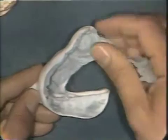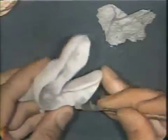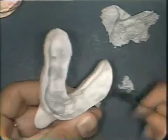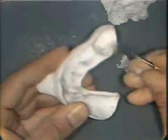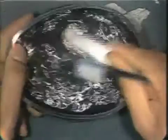After the tray is hardened it is removed from the cast and the asbestos is peeled out from the tray. This is accomplished by hand and by use of a number 7 wax spatula. The residual asbestos is scrubbed out using a toothbrush and water.